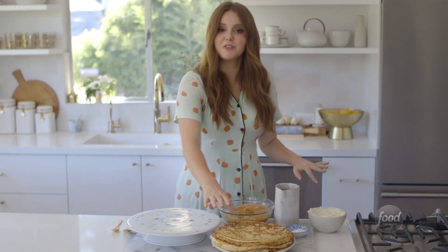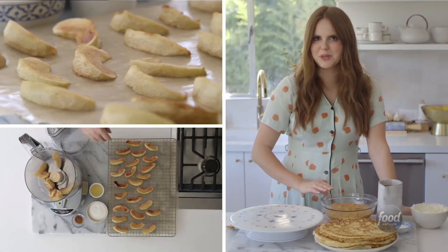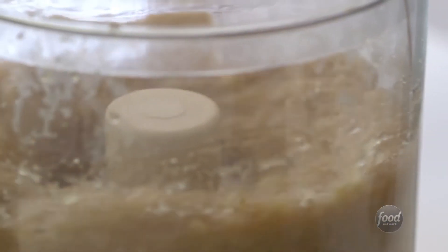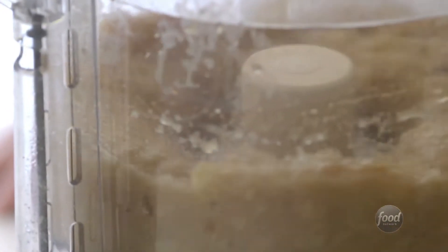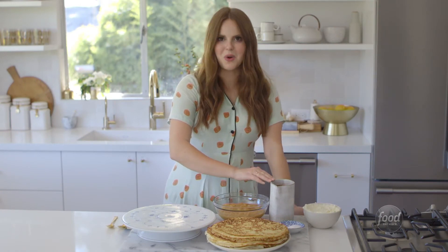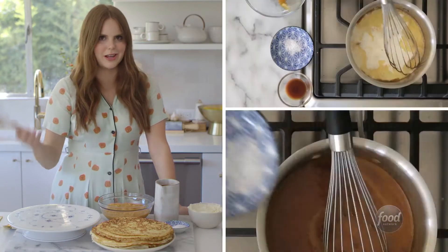Our crepes are finished and fully cooled, so it's time to put everything together. Making the apple puree could not be simpler — it's just roasted apples pureed with a little bit of lemon juice, cinnamon, and sugar. Blend it all together and you have a perfect apple puree. We also have our salted caramel sauce, which is super simple as well: just caramelized sugar with a little bit of cream and butter, and then a healthy pinch of salt.